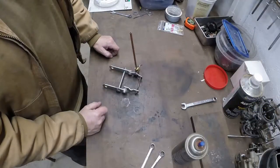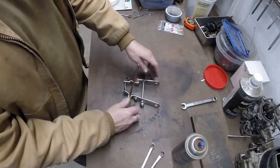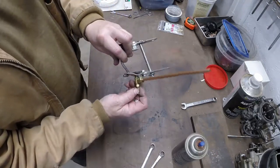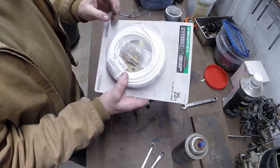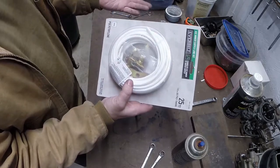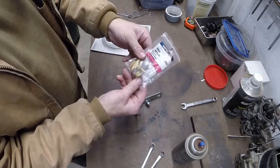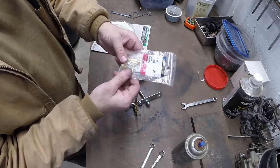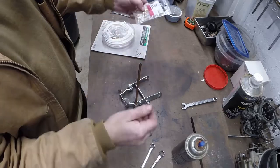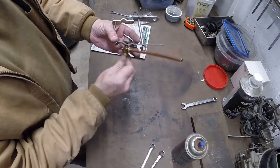So this is the tool. If anybody has done any work on their house, you probably recognize this little thing - it's a water line kit for a refrigerator. It's about eight bucks. You can even buy just the valves, they're like four or five dollars - dirt cheap. What they actually are is a little needle valve.